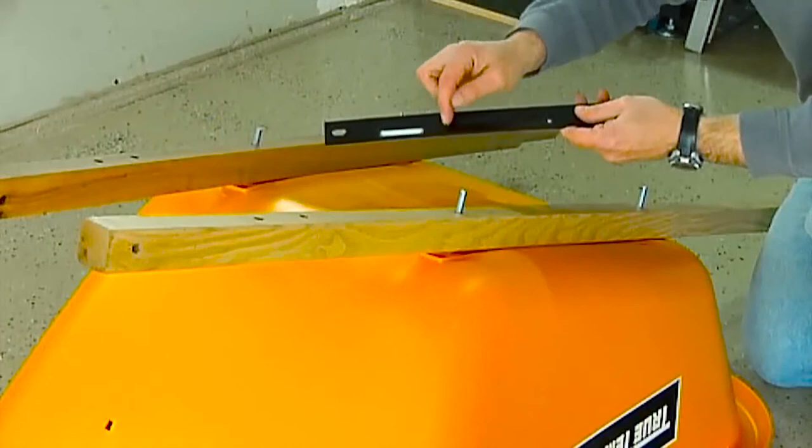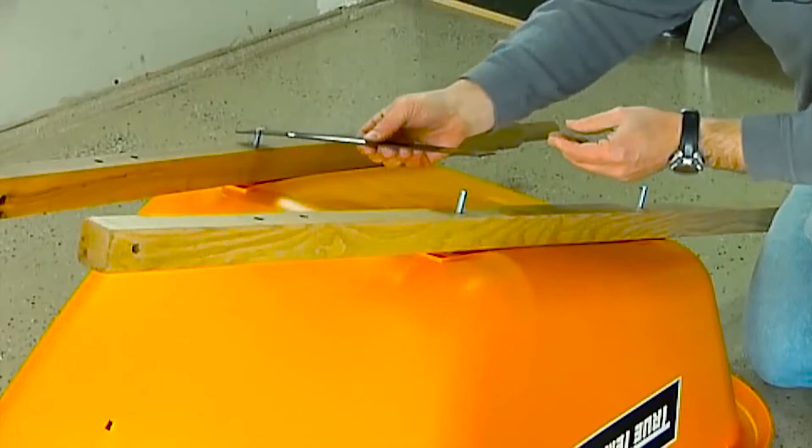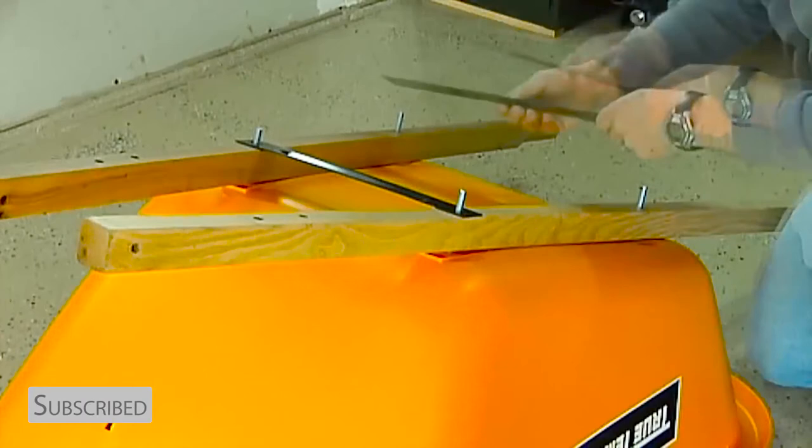Now it's time to add the cross braces. Each cross brace has a reinforcing rib that runs through the center of the brace. When assembling, make sure that rib is pointing toward the bottom of the tray. Lay the short cross brace over the two front bolts, and then lay the long cross brace over the two rear bolts.